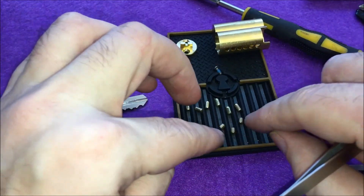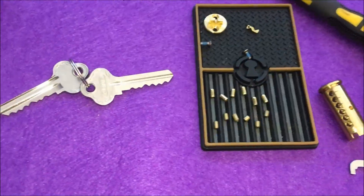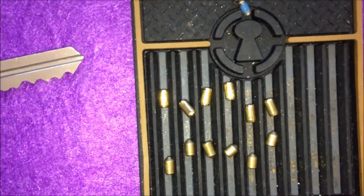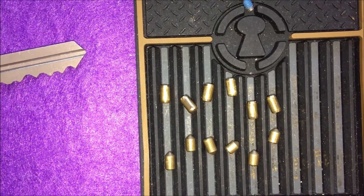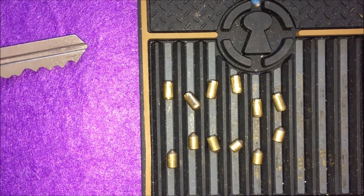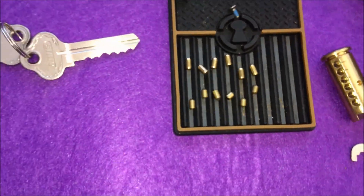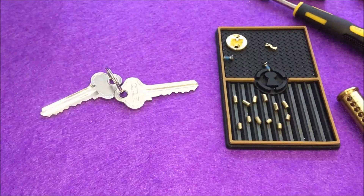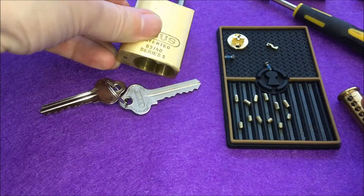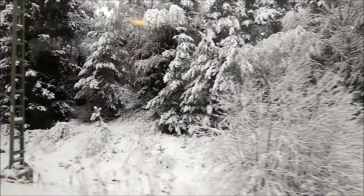I won't spend much time arranging them — there's nothing really spectacular. All standard pins, a little bit tapered on some of them, which means you'd need to set the pins a few more times with a few more clicks than usual. Anyway, that's the Abus 8340 — very nice play. Thanks guys for watching. Keep it legal. See you next time!